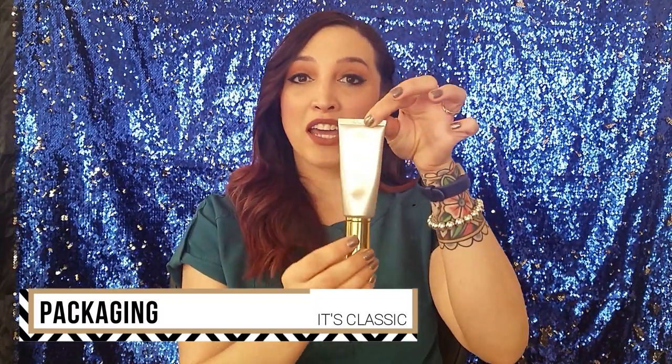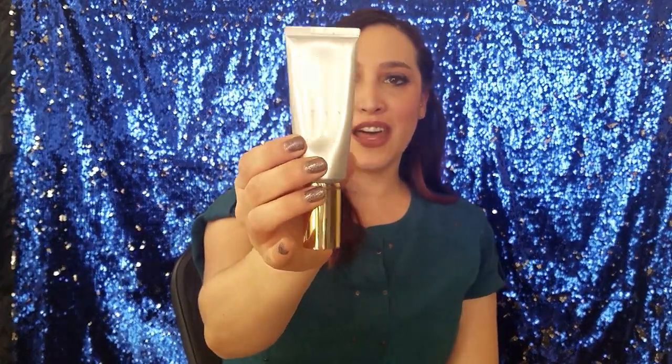This product is packaged in an almost shiny matte silver tube — I know that's a bit of an oxymoron. I guess you could say it's like a smoked shine. It has some shiny gold lettering on it and it just says Beauty Counter Dew Skin Moisturizing Coverage Broad Spectrum SPF 20. So this is a multitasking product.